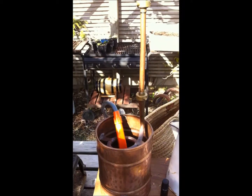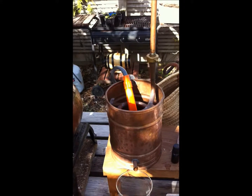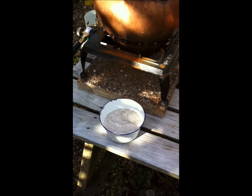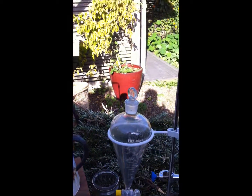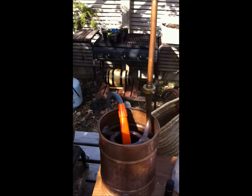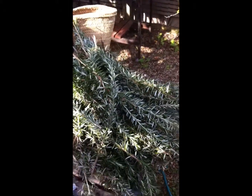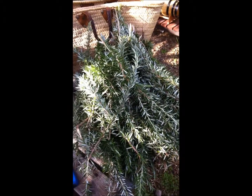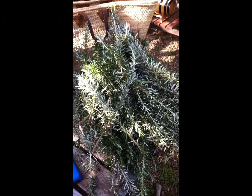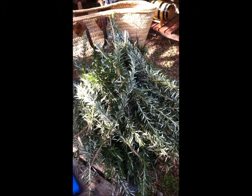I've already given it a good clean but this is just a double-check. I have my rye flower ready, my pH reader, my oil separators, my pump ready to go on the condenser bucket, and my harvested rosemary. It's just after the full moon — I should have harvested it before the full moon.